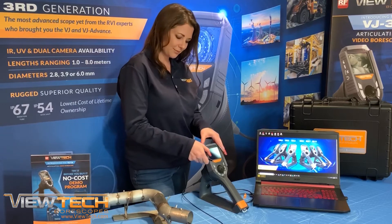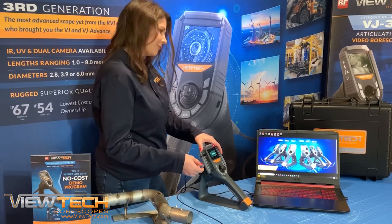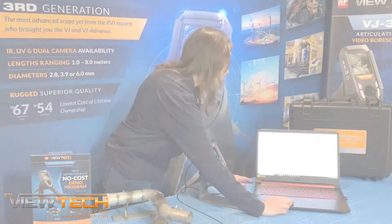When connecting the micro USB from your VJ3 Video Bore Scope to your computer, the same process and procedures will be followed as when utilizing the SD card and SD card reader.